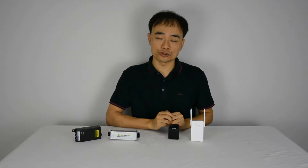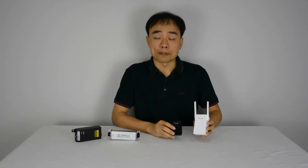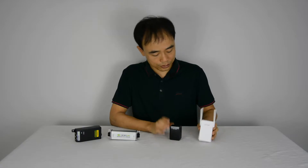Hi there, this is Joe. In this video I am going to demonstrate how to use the cable solution to extend your Wi-Fi signal. This is the power line adapter. The power line adapter allows us to add the network signal to the power line, and using this receiver to catch the signal and create the Wi-Fi from there.